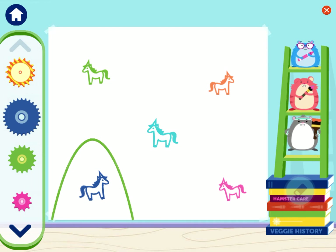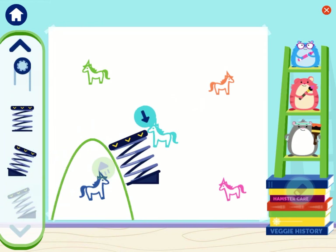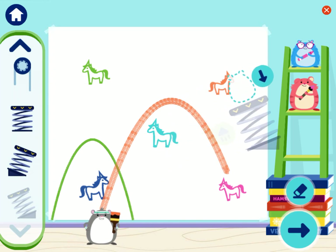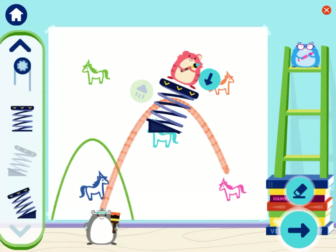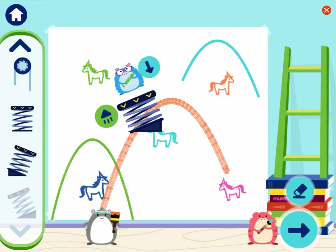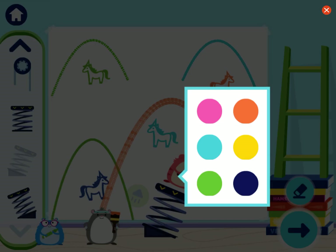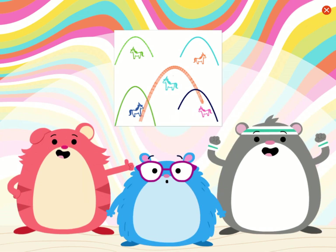Create a home for the unicorns by drawing mountains and rocks. Oh yeah! This is going to be a magical home. Keep drawing or tap the arrow button to see your artwork. Wow! We're using simple machines. This drawing is amazing art. These unicorns have a home now.